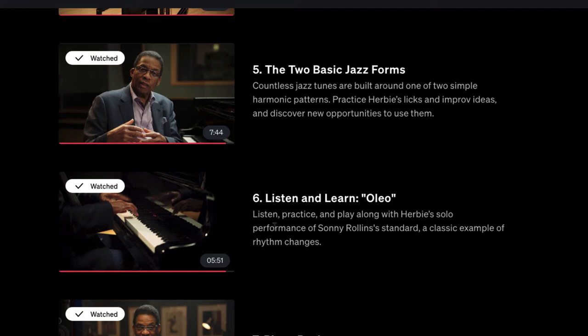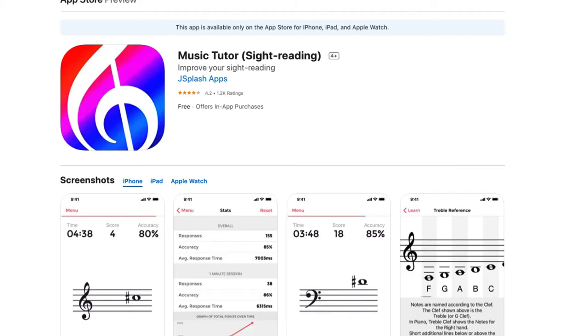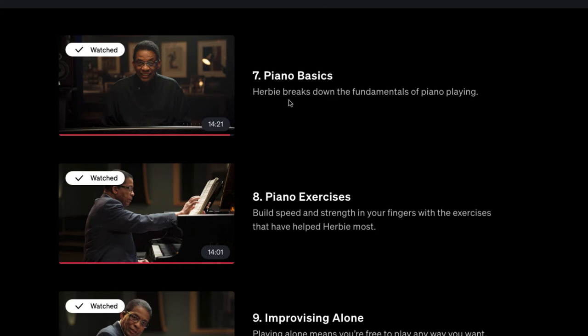There are 'listen and learn' sections where you play along with Herbie's solo performance of standards — a classic example of rhythm changes — with all the sheet music in the PDF workbook. If you can't read music yet, he recommends the Music Tutor sight-reading iOS app. Then there's piano basics, breaking down the fundamentals of piano playing, followed by exercises to build strength and speed with your fingers.